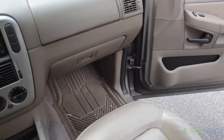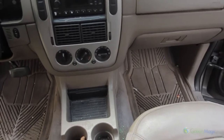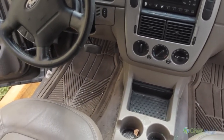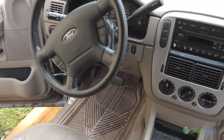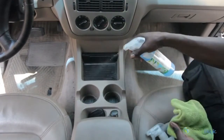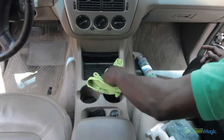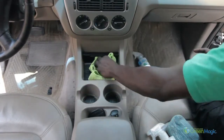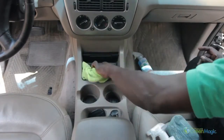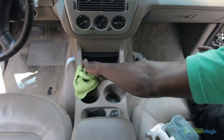Interior panels and consoles. Each vehicle will have a dashboard, door panels and center consoles. When cleaning these areas, you will use the blue colored product called premium interior cleaner. Step 1: Simply spray the interior cleaner on the surface and wipe clean with a microfiber towel. Step 2: In areas like the center console, cup holders and the door storage pockets, spray the interior cleaner, then wipe and soak up any fluid left over.